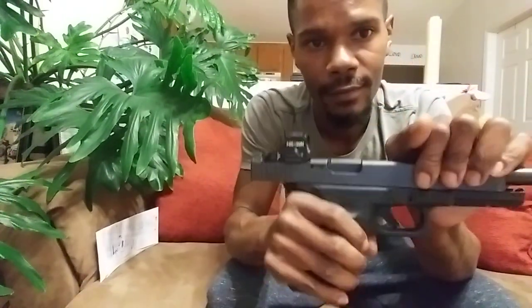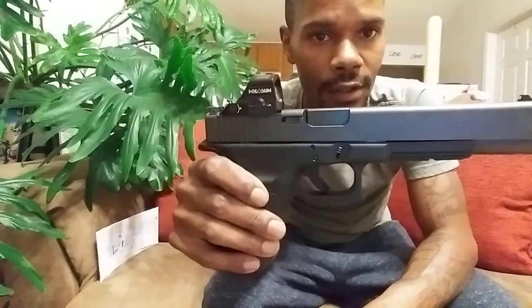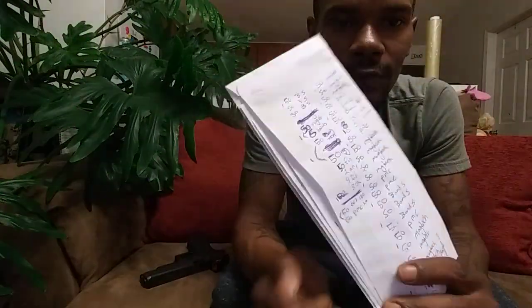Glock 40 MOS, chambered in 10mm. Holosun 507C Version 2 red dot optic. The majority of ammo I've put through this firearm: started with Magtechs — probably one of the most stout training rounds. You have PMCs, not really too bad. Sellier & Bellot. Some Gold Dots. Some Sig V-Crown — the Sig V-Crowns are my current carry ammunition. Shot some Buffalo Bore, Winchesters. Pretty good list of ammunition through this firearm.